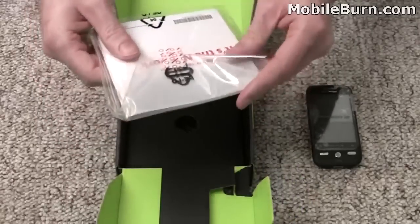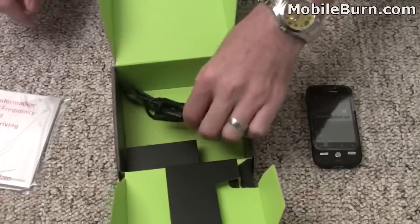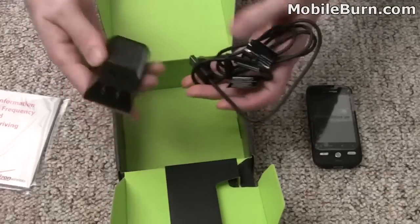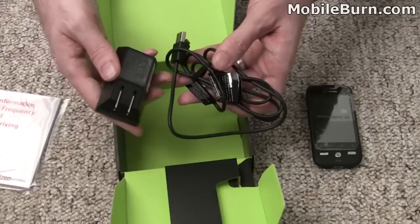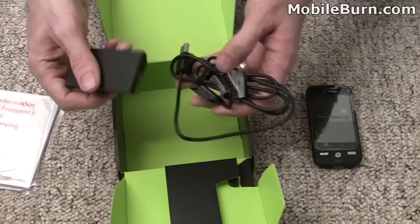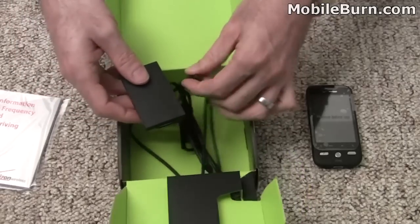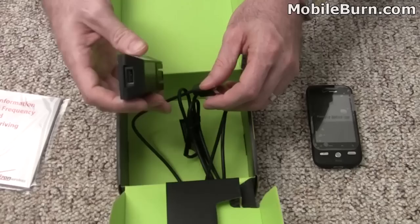In the box we have a user guide, warranty information, and all that kind of fun stuff. There's not a heck of a lot else. Considering the device comes at only $99.99 with a two-year contract, I guess they don't feel the need to throw in too many accessories. So we've got just the USB to mini-USB cable, which is also used with the wall charger.